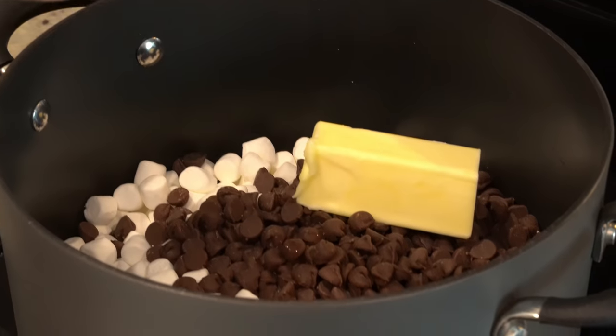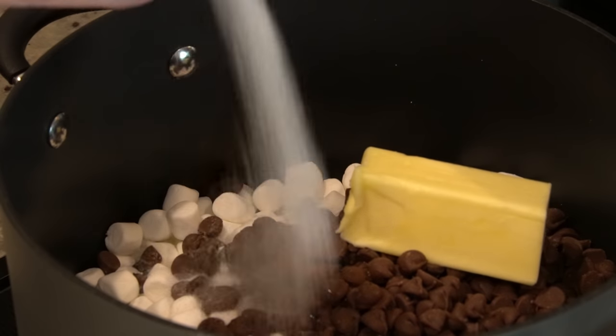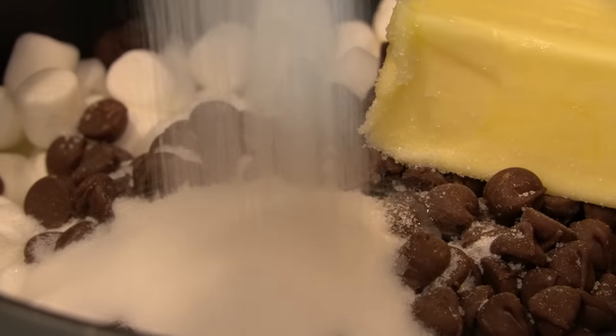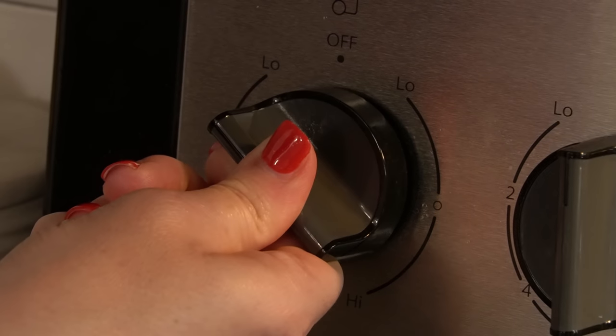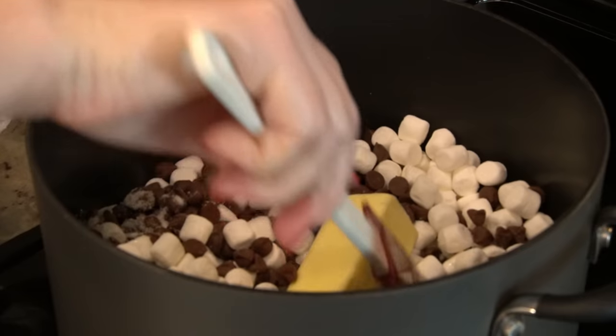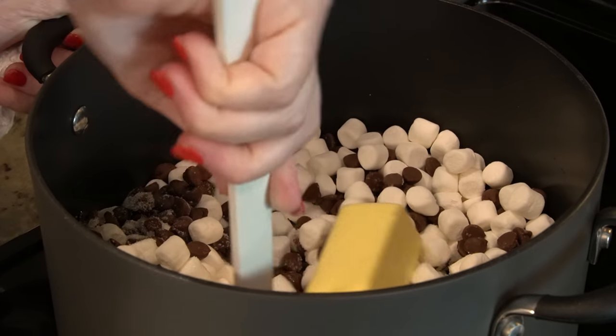You could use corn syrup or just do a tablespoon of water and a fourth cup of sugar. Now you're just going to turn it on low to medium-low and stir it pretty often until everything is completely melted.